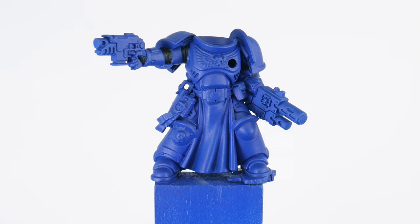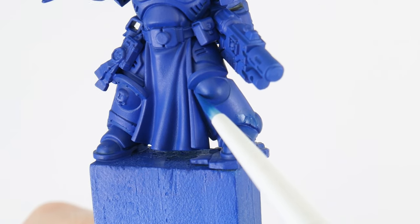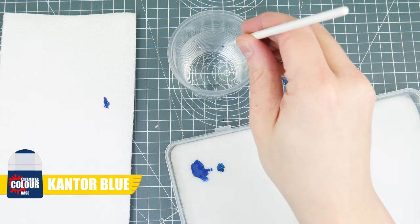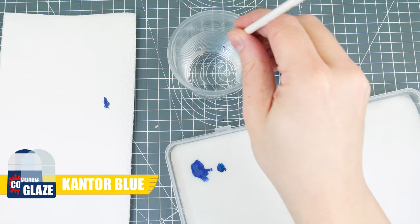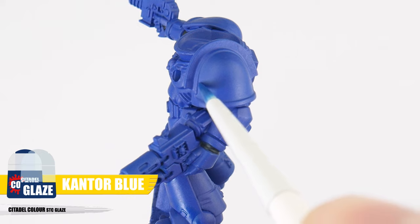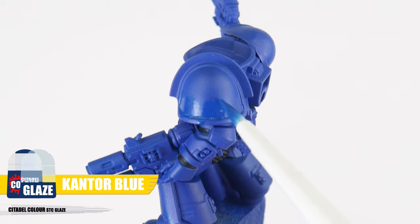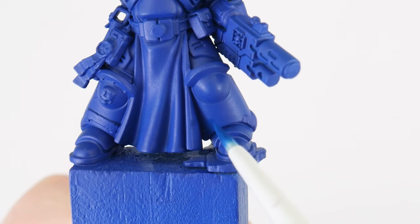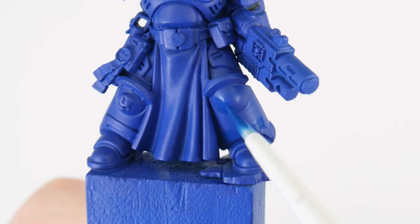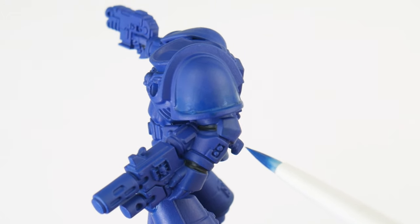I think we're now ready to get started on painting our blue Ultramarine power armour. The first thing I want to show you is how we can use glazing to make our armour more interesting to look at. Let's start with some Cantor Blue — to make this a glaze we want to thin it down with twice the amount of water, which makes it more transparent and helps us create smoother transitions. When using a glaze, apply even thin layers working it towards an edge, which lets us build up that pigment where we want a stronger colour. We're using this Cantor Blue glaze around the lower legs and feet, and we can build up the strength by applying multiple layers — just make sure to let each layer fully dry first.